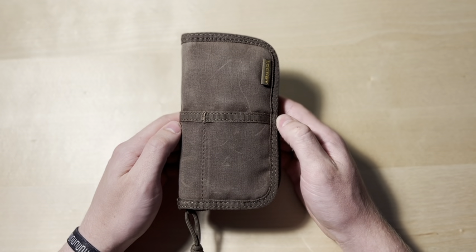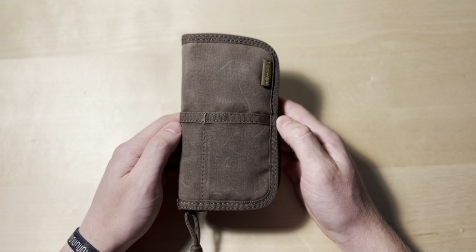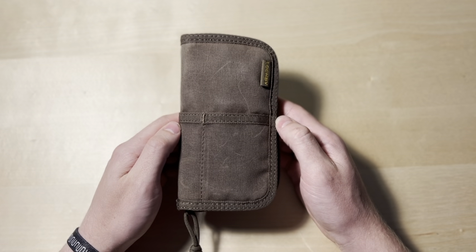You can apply to be an ambassador and get free things, get discounts on things — it's super cool. If you're a guy like me who likes to buy that kind of stuff, it helps out. I have three of their products now: their pocket journal, their field journal, and then this as well.